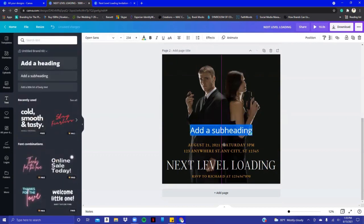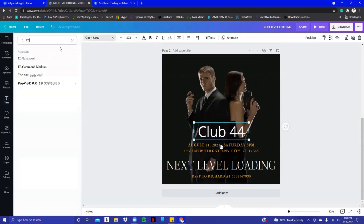For the name of the venue — let's say they're having it at Club 44. I'm a script person, I really love scripts, so I'll bring this in and stretch it out to make it bigger. It's just easier to stretch out your text box rather than constantly clicking the font size field. Go as big or small as you want. I'll go to the font search and type in 'calligraphy.'